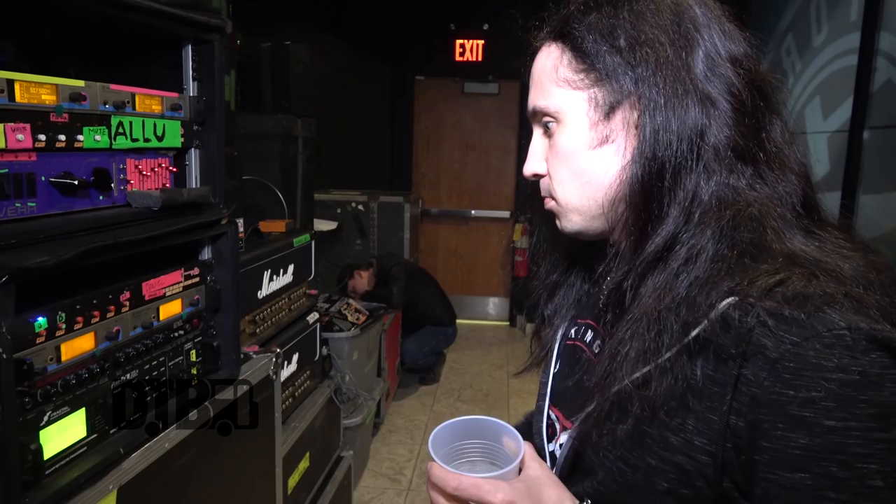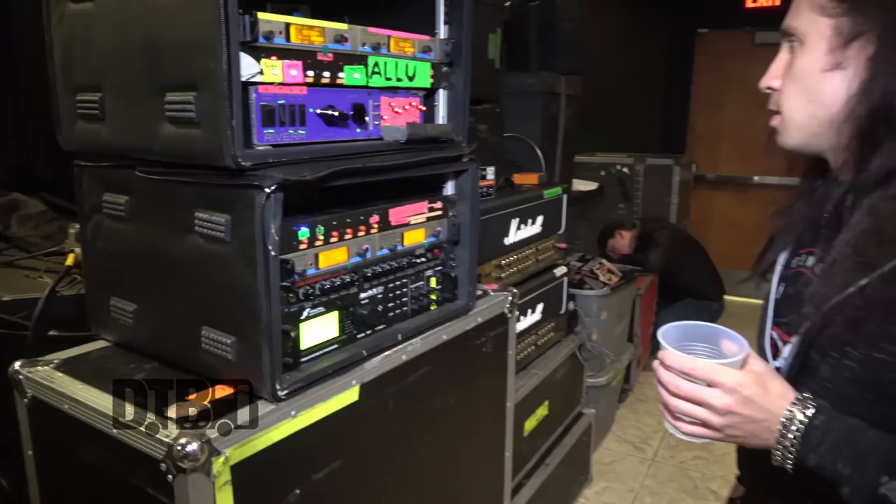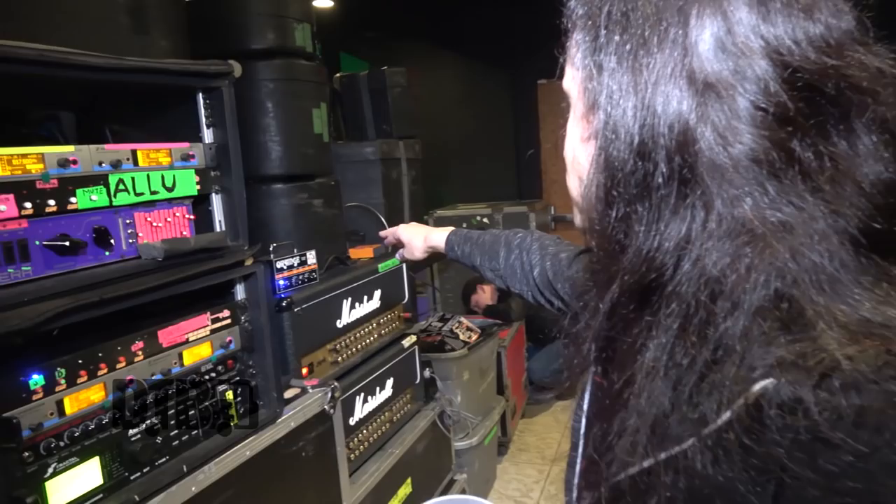This is all I have. These are spare wireless units. And this is a switcher for switching the spare guitar.